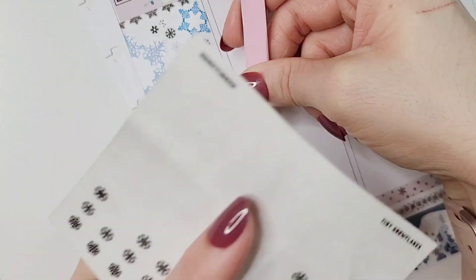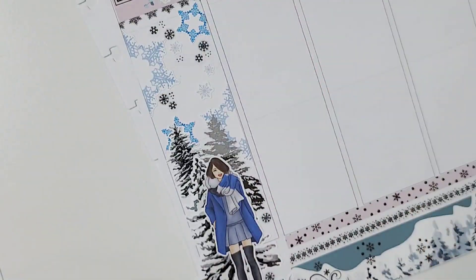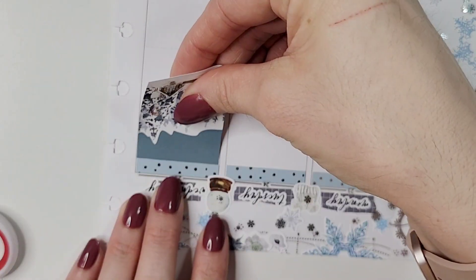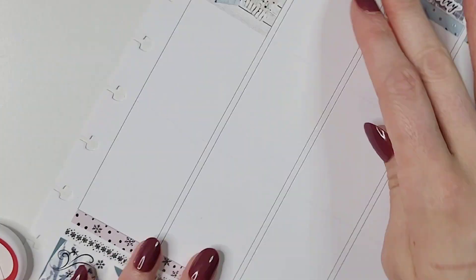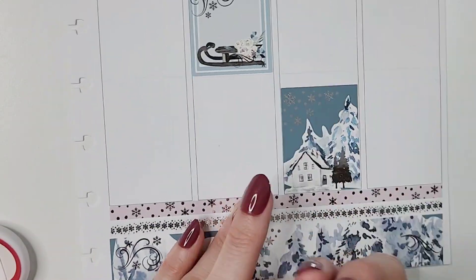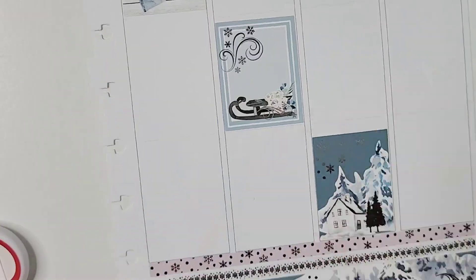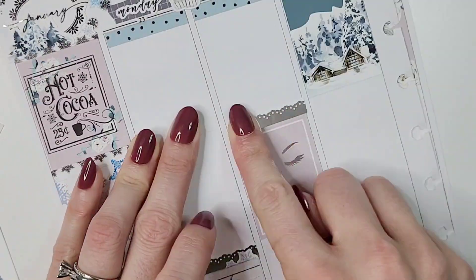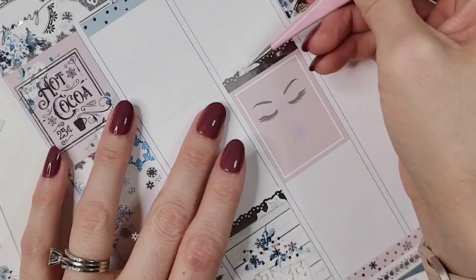I did pull in some of those garland washi trims from Miss and Meow. I don't even remember when I got those, but I've been going through my collection and I love pulling them into my winter spreads because it looks like snow icicles dripping from the sky. The girl I pulled in is from Red Lyrics and she just looks so cozy and cold, and the blue pulls in all the different blue tones in this kit.